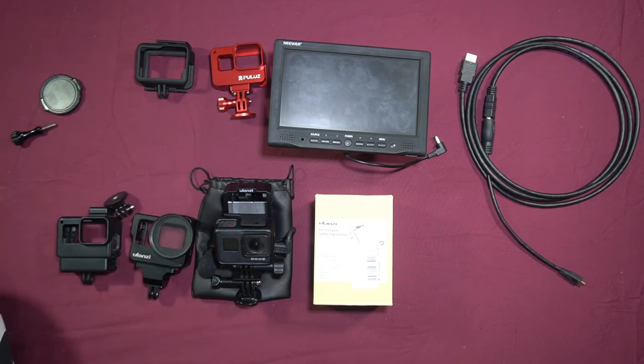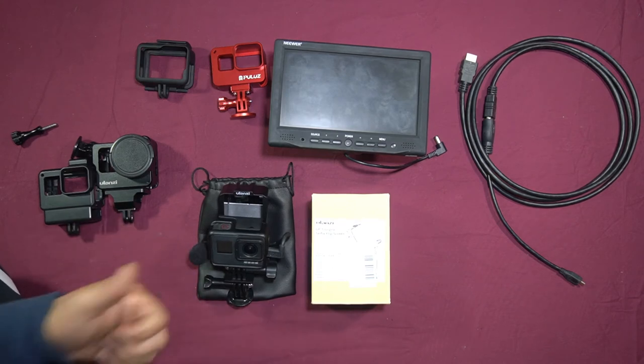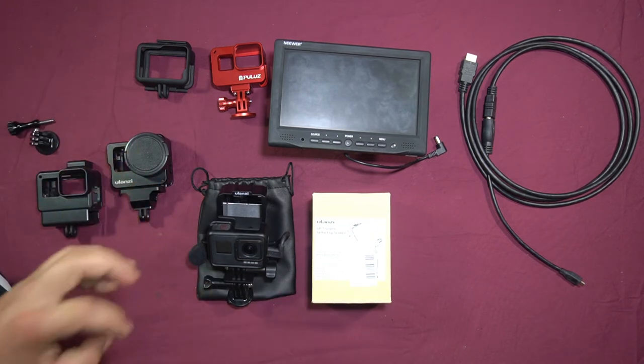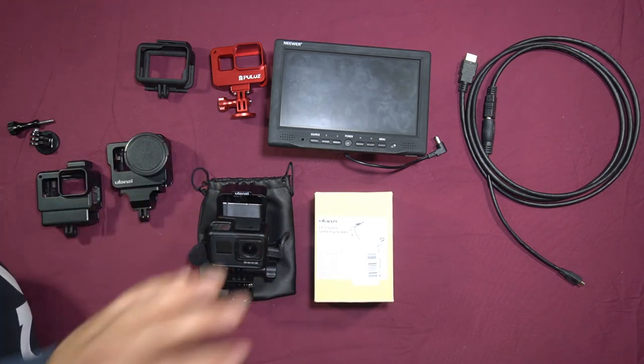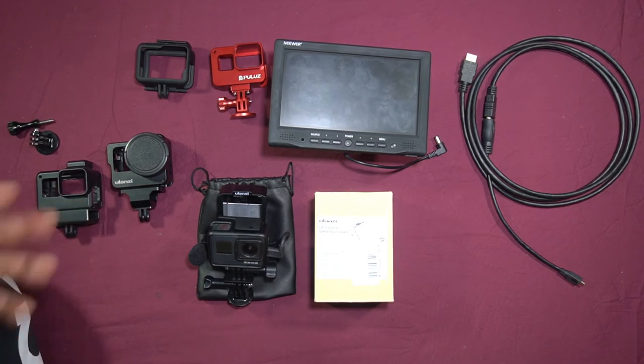These are the cases you'll want to get in order to complete your arsenal, so you have a case for every situation. There is another case out there called the Vlog and Selfie VL01 — I believe the brand is iEqual, but there are a few other manufacturers as well. I personally went for the Ulanzi because it was cheaper and Ulanzi have made a lot of good products for the GoPro Heroes 5, 6, 7, and even the 8. I like to stick with what I know works. Ulanzi are definitely in the lead when it comes to GoPro cases and accessories.